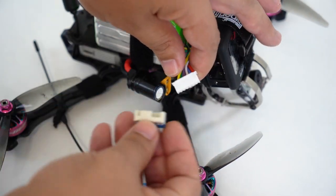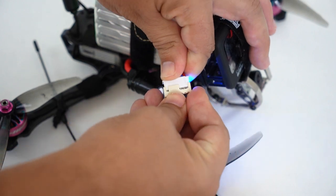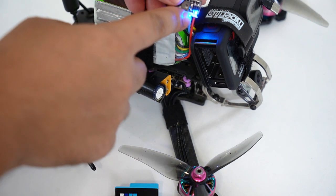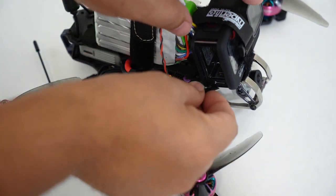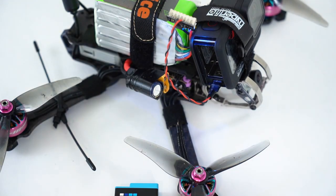This side at the bottom is negative — you're going to put that with the negative of your balance lead on your LiPo. You should get a little blue light right here if you have it in the right way. Now you're ready to plug it into the USB-C down here on the bottom, and now you have power.